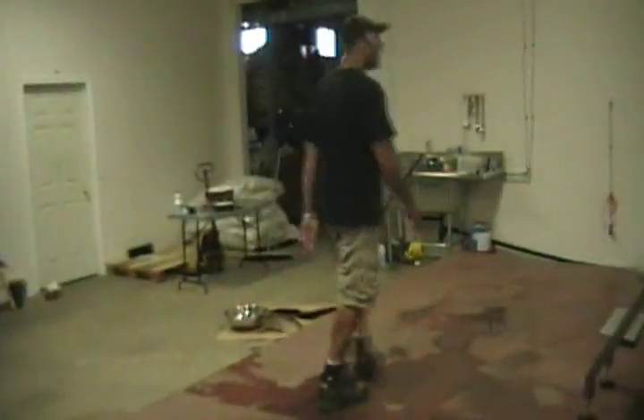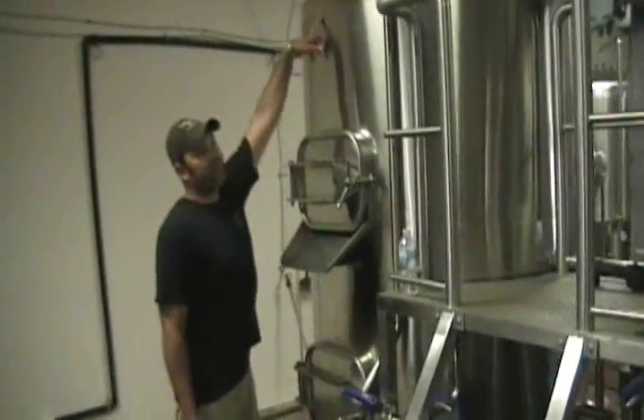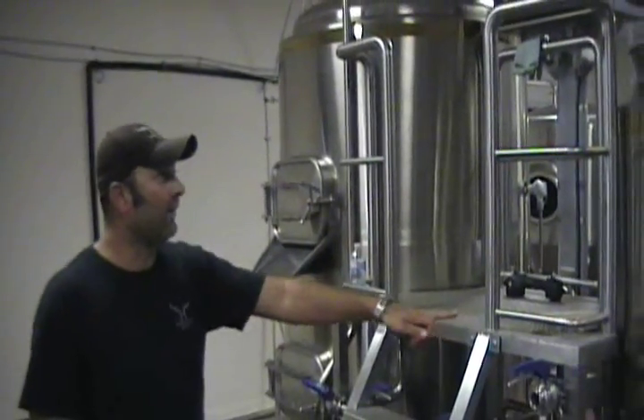We'll fill up the mash tun to just about three to four inches below the head space, then we'll saturate that for an hour. After an hour, we'll start transferring through the low valve back into our kettle. We run that really slowly, using water from a hot liquor tank and sparging. We look at it like tea — a tea bag in for a short period of time won't get much extract. The longer we can do it while keeping temperature, the better quality of the wort we're producing.